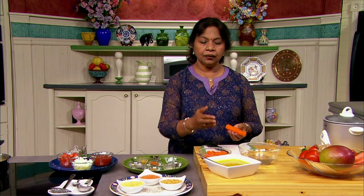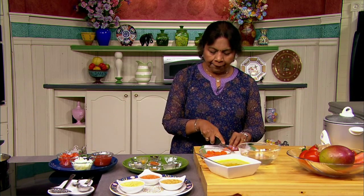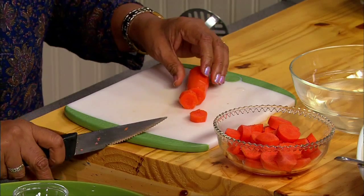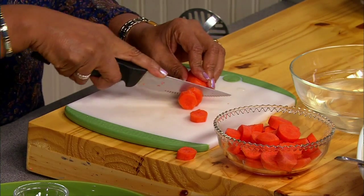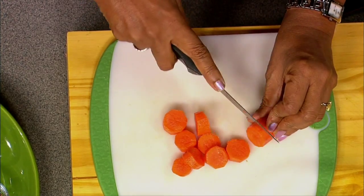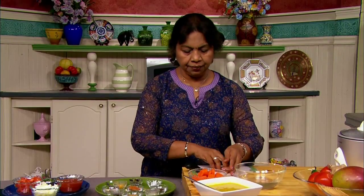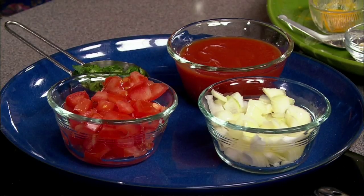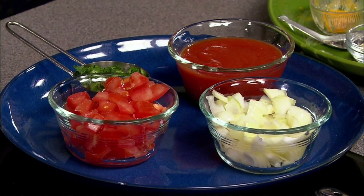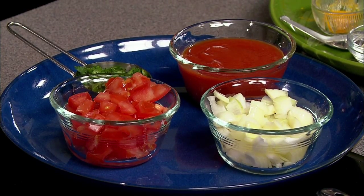Here I have cooked dal and I am going to slice the carrots. I peeled the carrots and I am going to cut them evenly so they cook evenly. We have about one cup of sliced carrots, half a cup chopped onion, quarter cup chopped tomato, and quarter cup of chopped coriander. And we have all the spices assembled here.